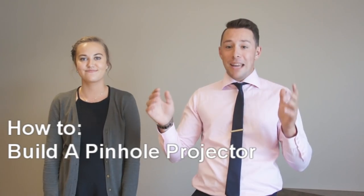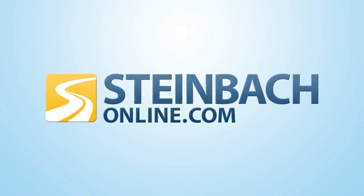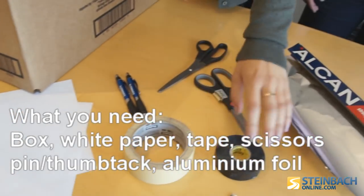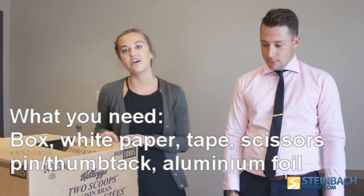So Arianna is going to show us how to make a pinhole projector using a cardboard box. Here are the things you're going to need: a cardboard box, just one piece of paper, masking tape and electrical tape or duct tape if you have it, a pin, pens, scissors, and aluminum foil.